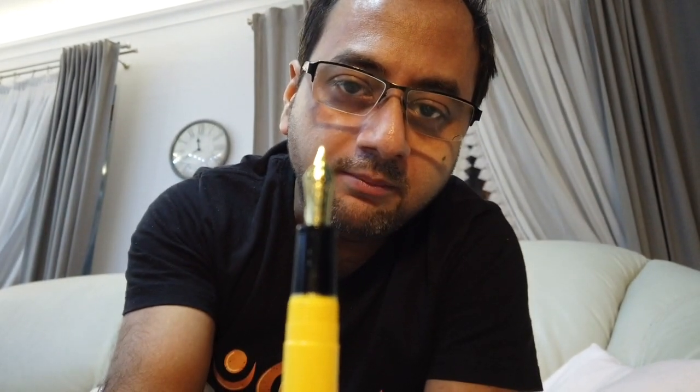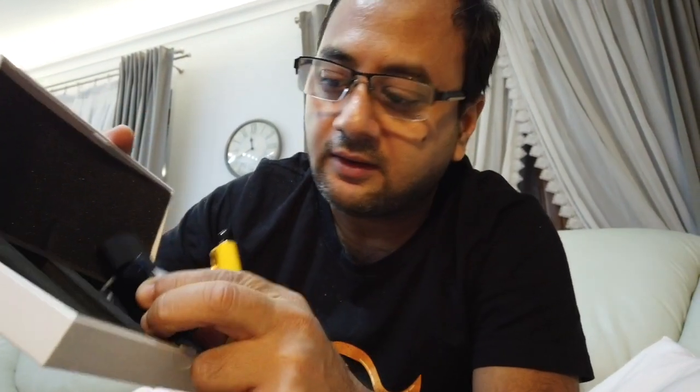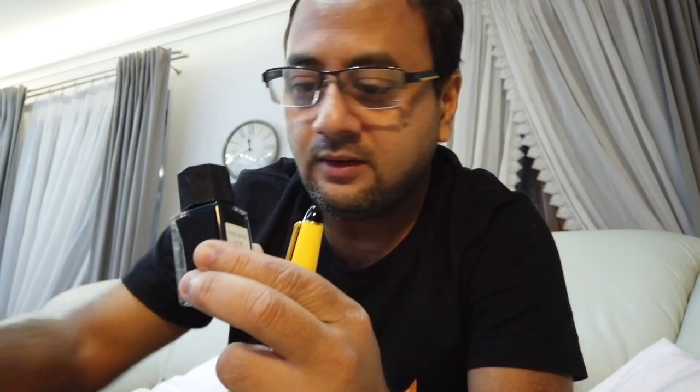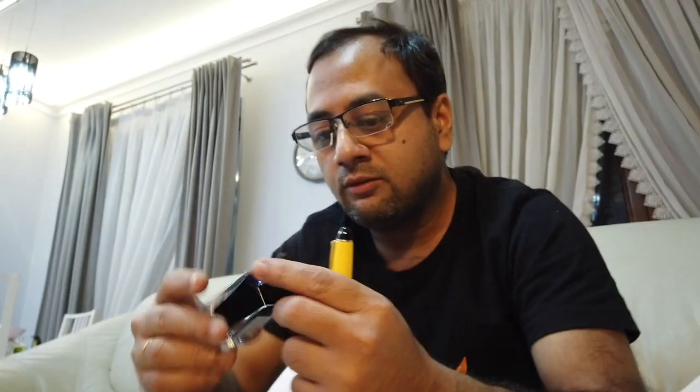The nib is a 14-karat gold nib, medium tip. I inked it at Christmas when I purchased this. I got the Pilot Iroshizuku ink — I could get one ink for free — and the one I purchased is this one, the Konpeki.